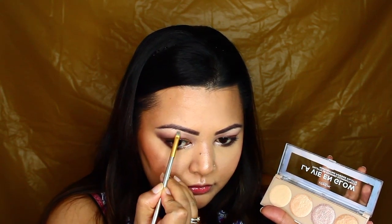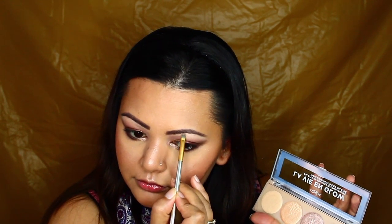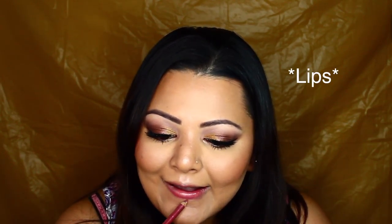I'm lining and tightlining the inner rims of my eyes with the Maybelline Colossal Kajal in black — I feel like this eye look definitely called for that intensity. Then for my inner corner highlight I'm going to use the same highlighter we used for the face, and I'll also apply it on the arch of my brows. Then I'll do my liner, mascara, and lashes off camera.